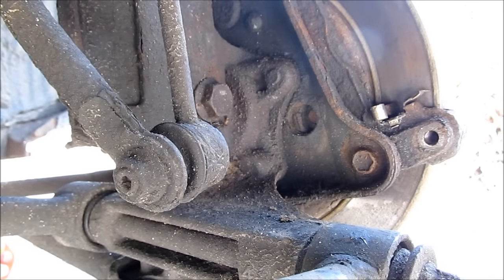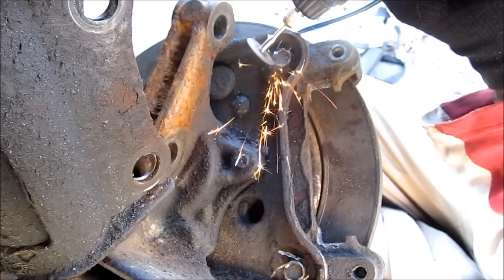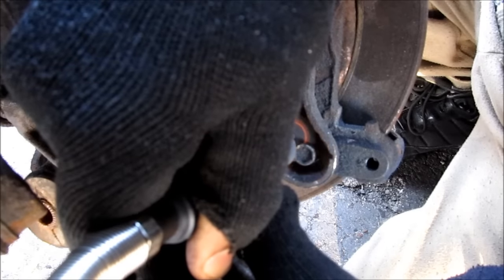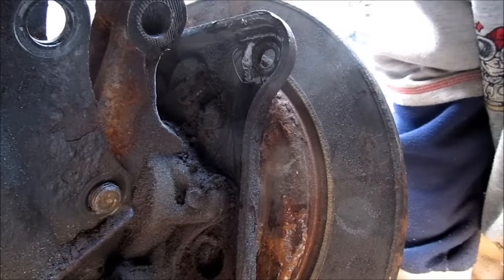Mine appear to be stripped, so I'm going to use bolt extractors to try to get them. I was able to grind off the bolts using a Dremel tool at the bottom and at the top, so I can remove the caliper bracket.